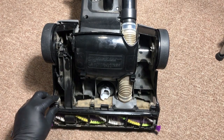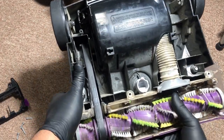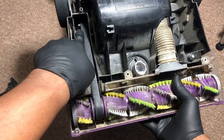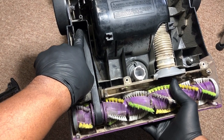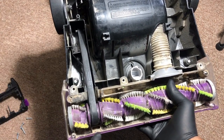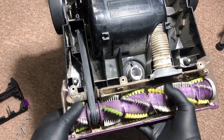We've got all our screws removed, so let's go ahead and remove this plastic piece. Now let's talk about a few of the different parts. This is the motor. This metal piece coming off right here is attached to the belt. The belt slides on it and as it turns, it's going to turn this roller brush you see right here.